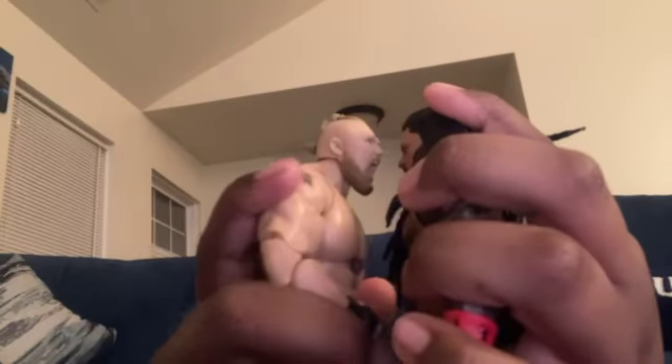Alright, here's the Brock Lesnar. I'm about to do some figure comparisons. Here's the Ultimate Edition Roman Reigns — they stand about the same height, but Brock Lesnar is a little taller. Here's Drew McIntyre, who is just about a little taller than Brock Lesnar. And then Bobby Lashley — Brock Lesnar is actually taller than Bobby Lashley. That would just about do it for this Ultimate Edition review. I hope you liked it. I definitely recommend this over the Roman Reigns — this is just super cool. Alright, I'll see you guys later. Bye! Like and subscribe.